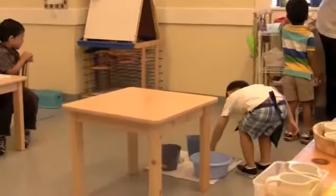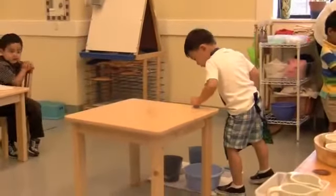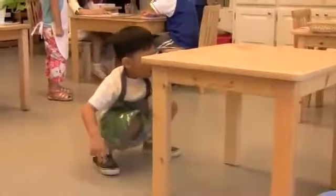Watch as he then thoroughly wets the table — all over the top, all around it, and the sides, and the legs.